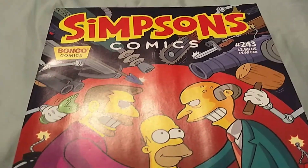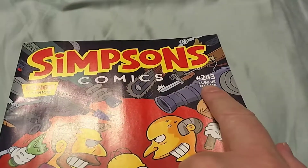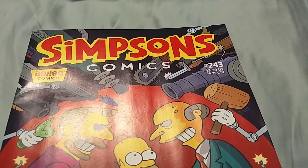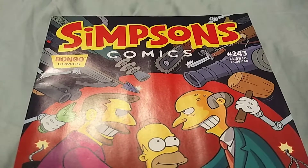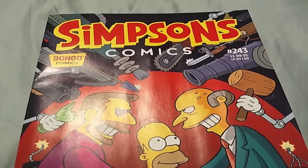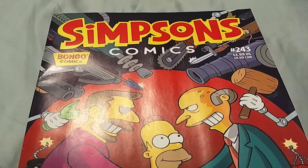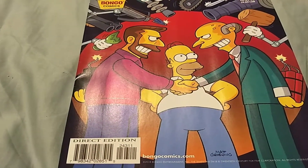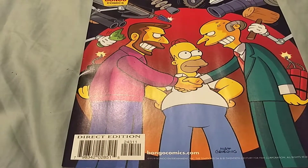Anyway, back on track. I look up on the shelf and I see Simpsons Comics — first off, number 243. They've been publishing these for 20 years, assuming they had no breaks in there. That doesn't make you feel old, nothing will. So I look up there while waiting for him to assemble the box and I see...